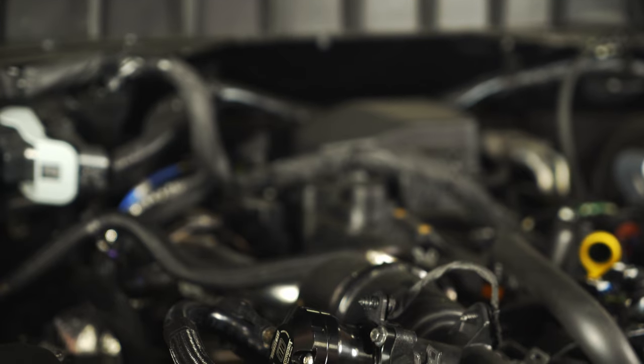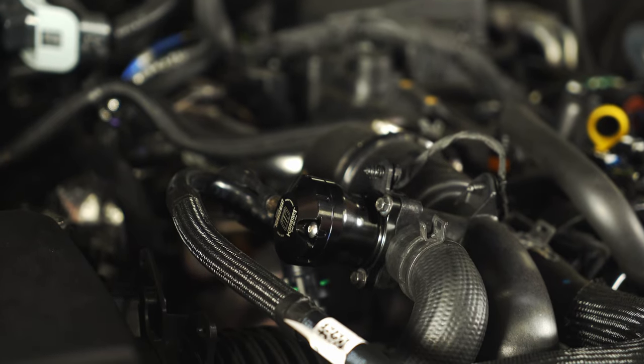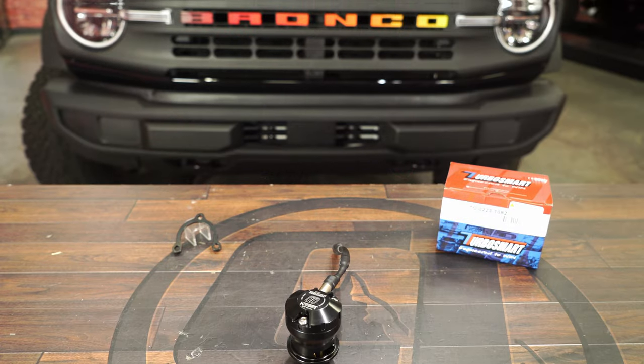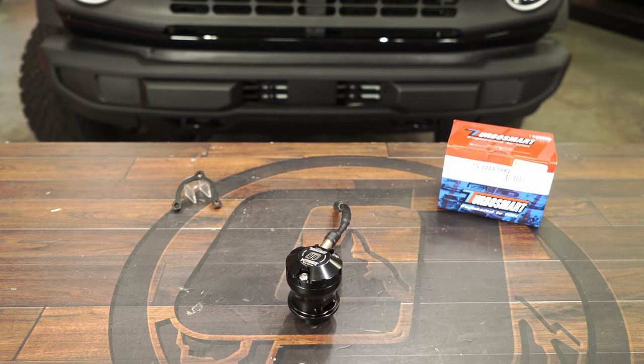One of the first products I'd like to talk about is the Turbosmart blow off valve. Turbosmart really killed it with this blow off valve design. It's got a nice black finish to it, so it doesn't really stick out too much in the engine bay. And when installing this, it should really only take you about five minutes — there's no modifications, and it's a direct fit product. Not only does this product look good, but it also functions very well too.